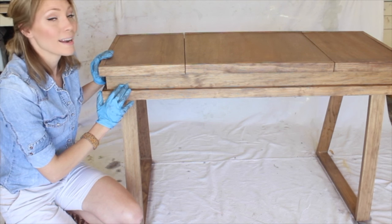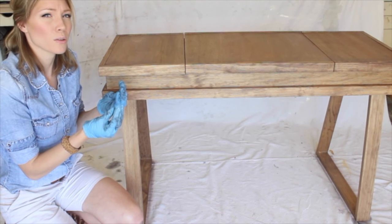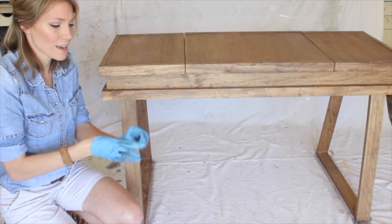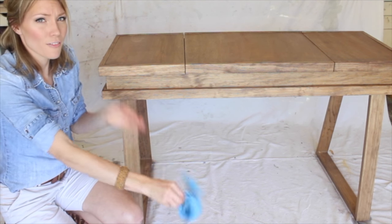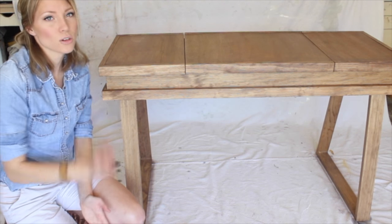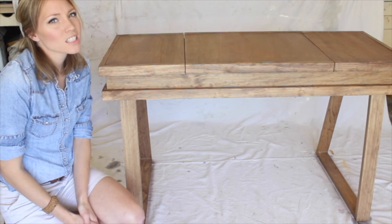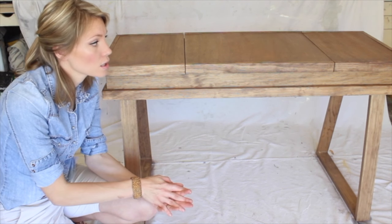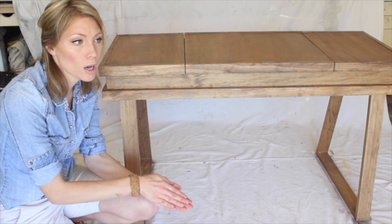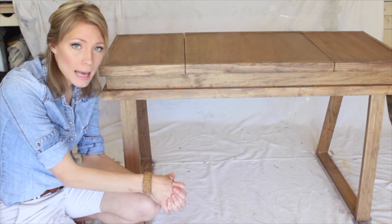By now you'll notice your hands are getting sweaty in the rubber gloves, so it's a perfect time to take them off, let them dry, and let the stain dry. You want to let it dry probably two to eight hours completely before putting a top coat on, which is what we're essentially going to do with the shellac.